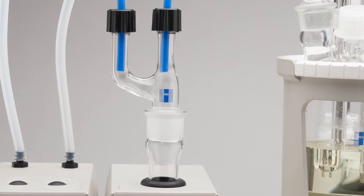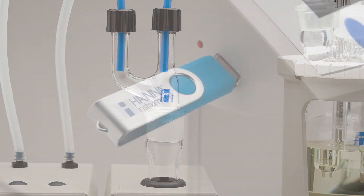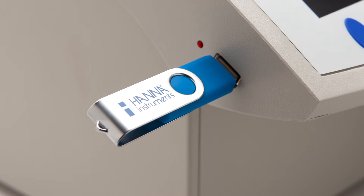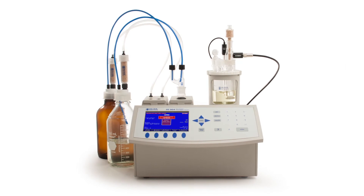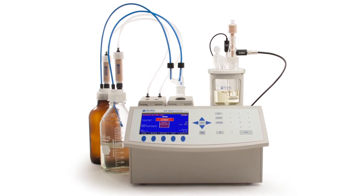The HI904 has the capacity to work with liquids or solids with sample preparation, and allows simple transfer of methods and results of drift analysis or titrations to PC via the USB port. The HI904 is commonly used in applications such as petrochemical, food, and pharmaceutical.